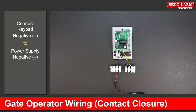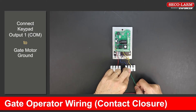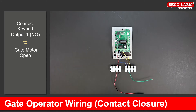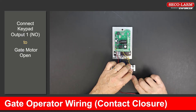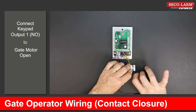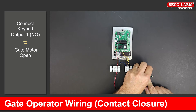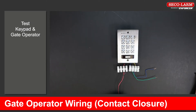Test keypad and mag lock. Connect the common of output 1 to the ground of the gate motor. Connect the normally open of output 1 to the open of the gate motor. These connection points on your gate operator will be in your gate operator manual. Test keypad and gate operator.